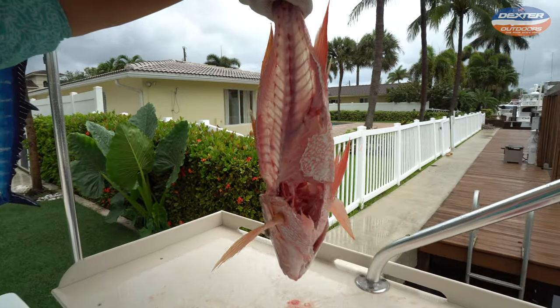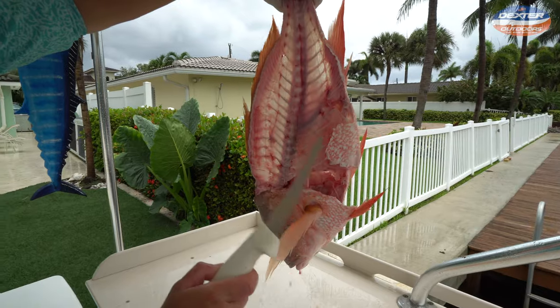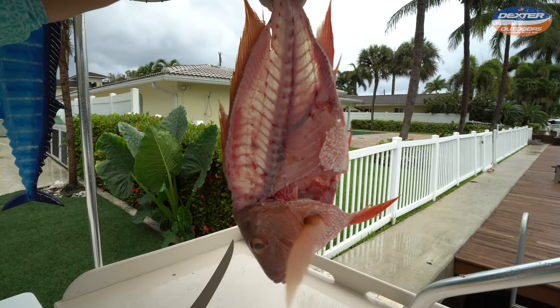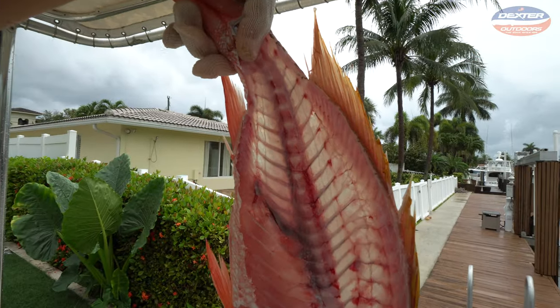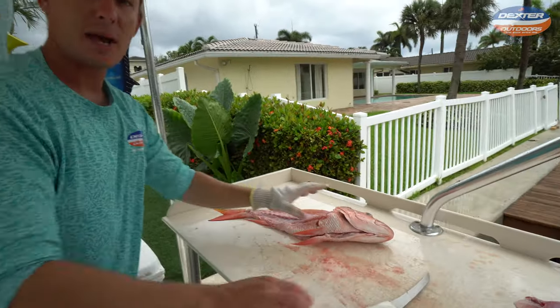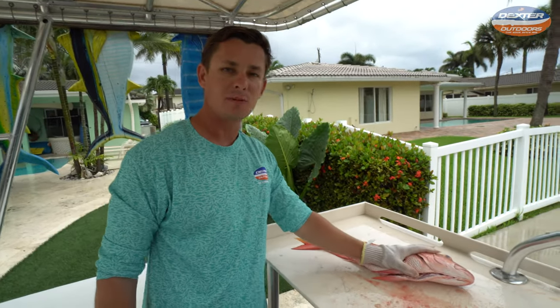There's your mutton snapper all filleted out. Proof in the pudding on both sides — really important: get over that rib cage, keep your knife flush against the spine. You can see the light coming through this fish's spine, and that's how you know you did a good job.